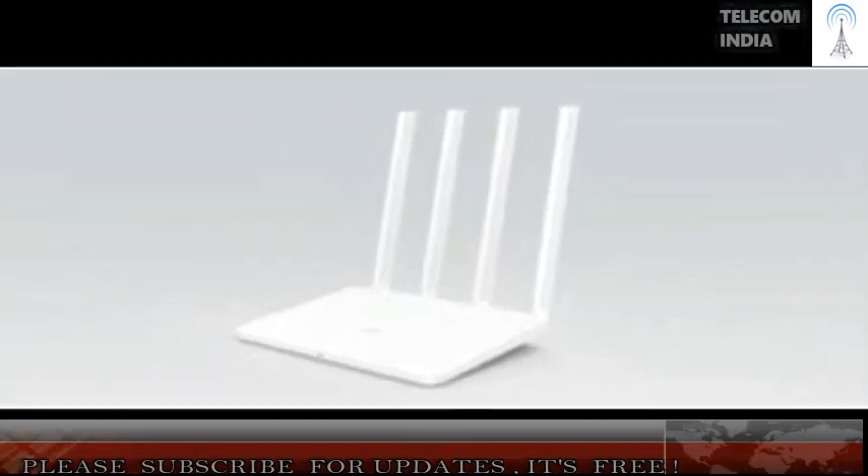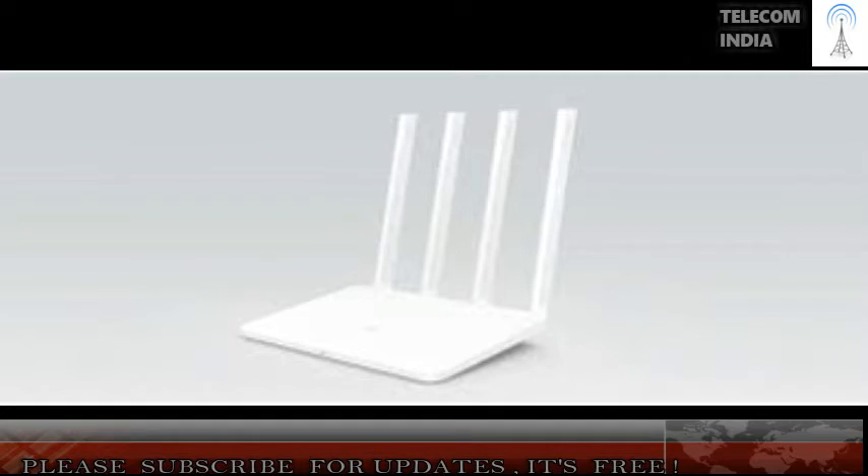The Mi Router 3C performed well with most of the devices we used with it, which included a variety of laptops and smartphones. For our speed test, we had the router wired to a host laptop while we copied data to a different WiFi-connected laptop at different distances from the router. We used a single 1.39 GB file as well as a folder of photos of roughly the same size, to test sustained and random speeds respectively.